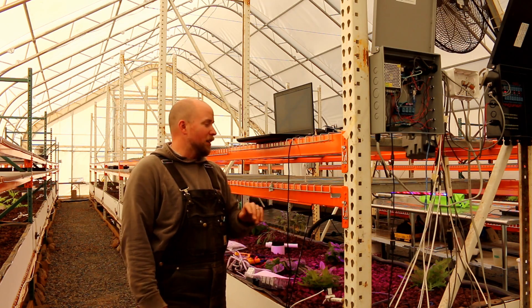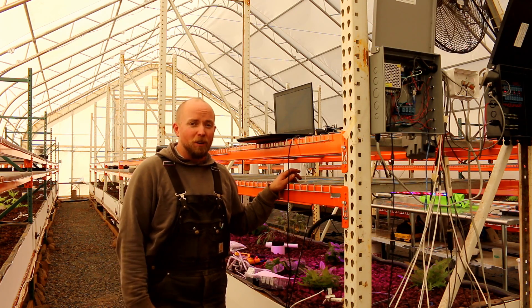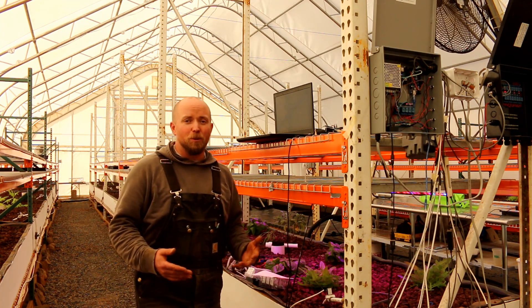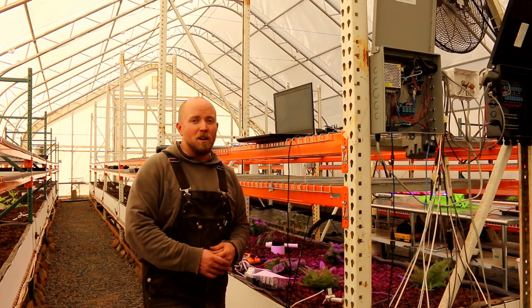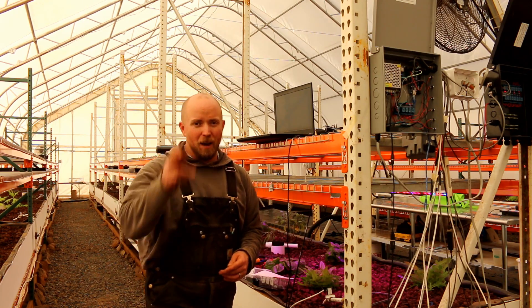Thanks for following along — it was a long and arduous process trying to troubleshoot all this. I hope you enjoyed this video and watching what we've got going on here. As we see it come together — the floor, the plants, and now the aquaponics stuff growing — it's pretty cool. If you do like it, be sure to give us a thumbs up and hit subscribe. We've got a long journey ahead of us still. You can also follow us on Facebook and Twitter. This is the real Marshall out.